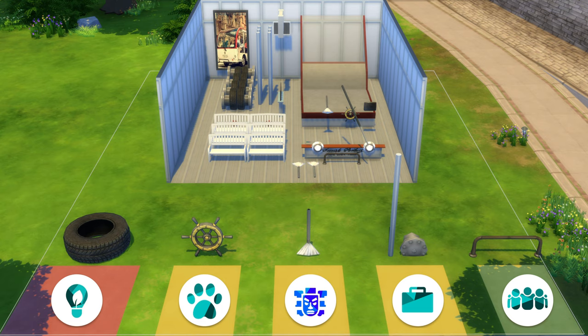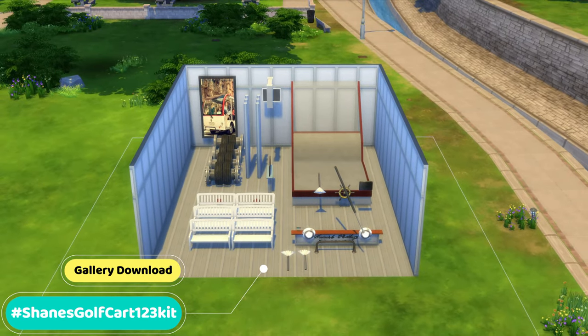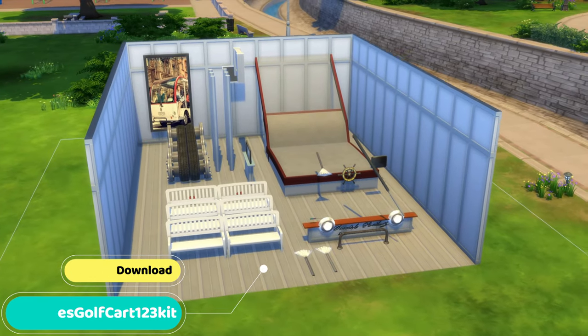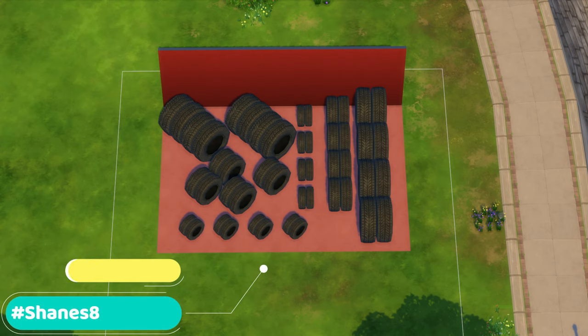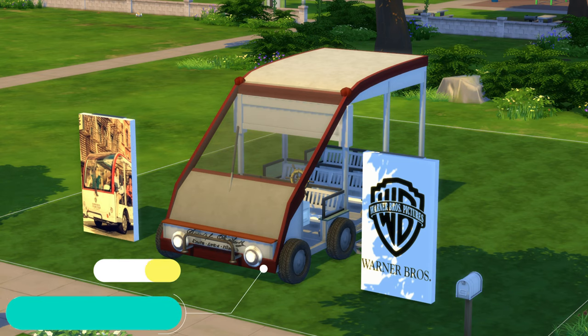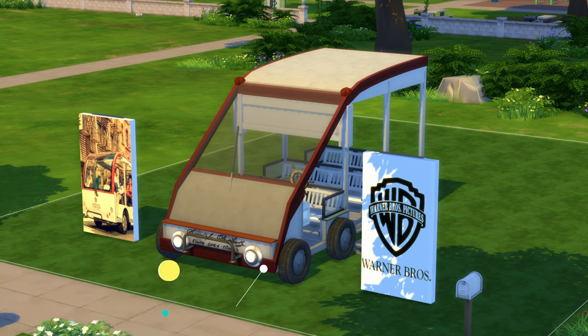To download this assembly kit, search hashtag ShinsGolfCart123kit. I didn't save it as a room — I saved it as a 20x15 lot, as I also want to include the roofs. If you only want the tires and do it your own way, search hashtag ShinsATires888 — it has eight tires for each size and each side. However, if you're feeling extremely lazy today and you don't feel like building anything, search hashtag ShinsGolfCart111. But where's the fun in that?